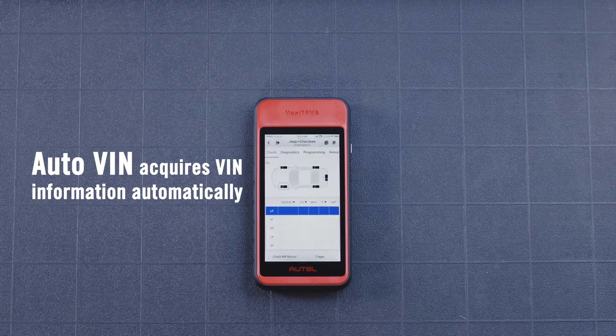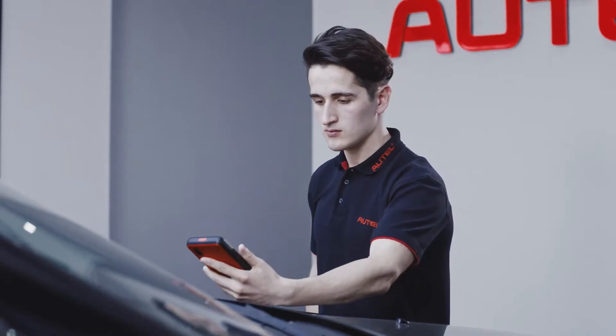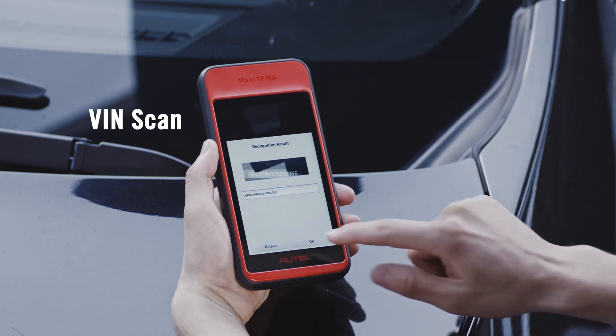The Auto VIN method will acquire VIN information automatically, or select VIN scan for identification of your vehicle make, model, and year.